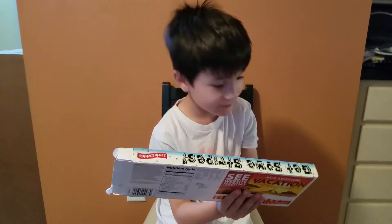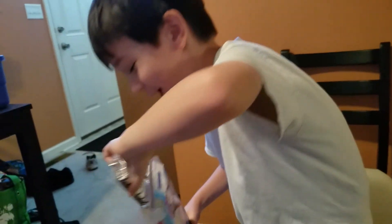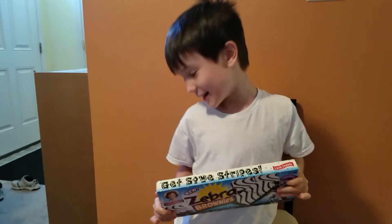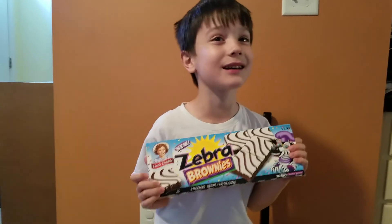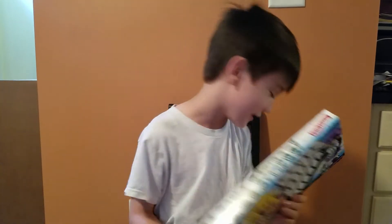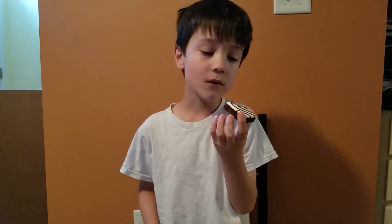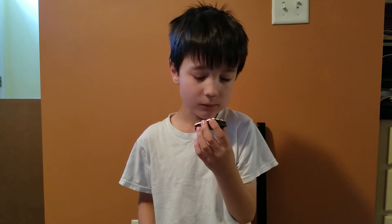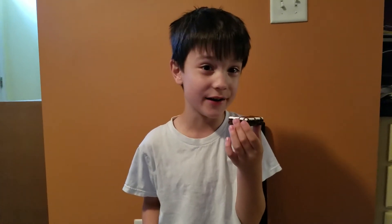Five out of 10. And this is — new — Zebra Brownies, because they look like zebra stripes. Okay, I cleaned up the mess. See the zebra brownies — they look like zebra stripes, like people's bites. Oh man, this is a 10 out of 10, so yummy!